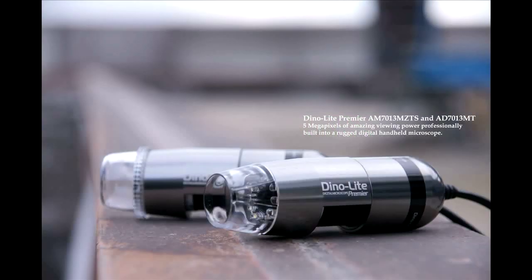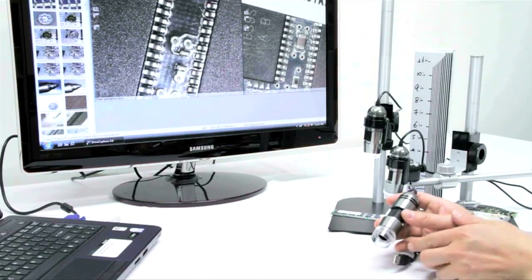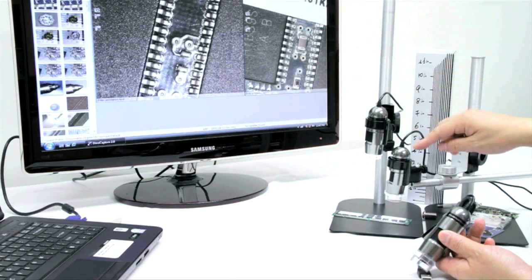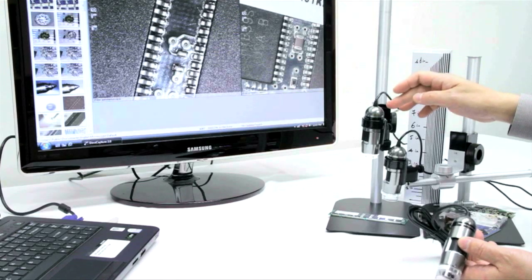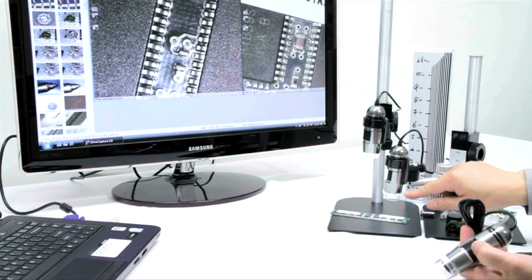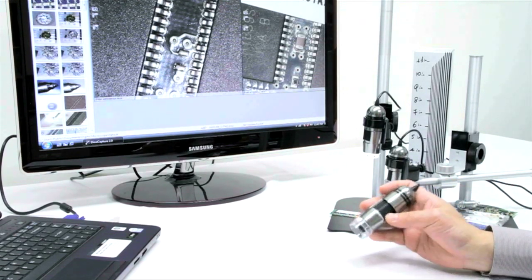Introducing the 7000 series of Dynolite Microscope. The 7000 series is the latest addition to the Dynolite Microscope family: the AD7013MT, the AD7013MTL, as well as the AM7013MZTS. The first model is our L series, which is a longer working distance model. The second is the ZTS, which features a polarization feature as well as 240 times magnification.